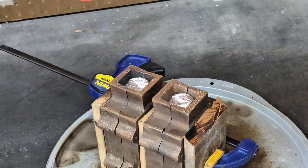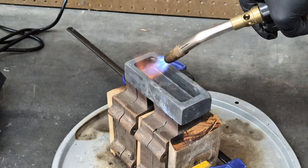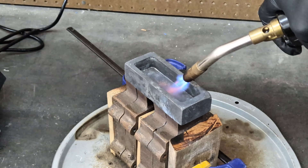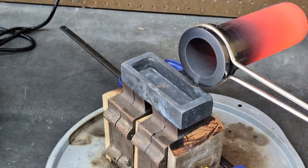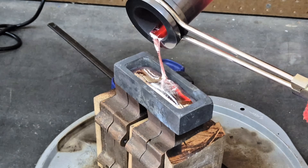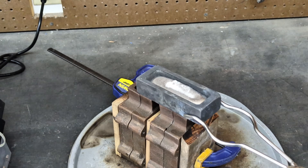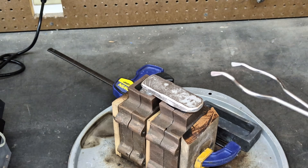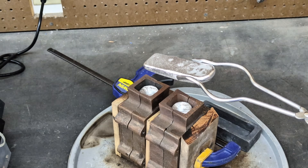I have some leftover aluminum inside the crucible. I'm going to pour that into a standard graphite ingot mold. Prior to pouring, I'm going to heat it up with a propane torch — you'll want to try to remove any moisture that may have built up from sitting around the shop. Once the aluminum has solidified, it's easy to remove from the mold. Now I have another piece of scrap aluminum I can fit into the crucible at a later date.